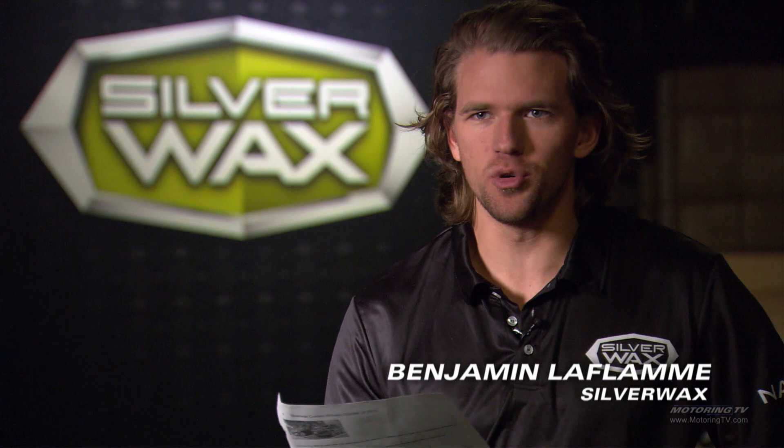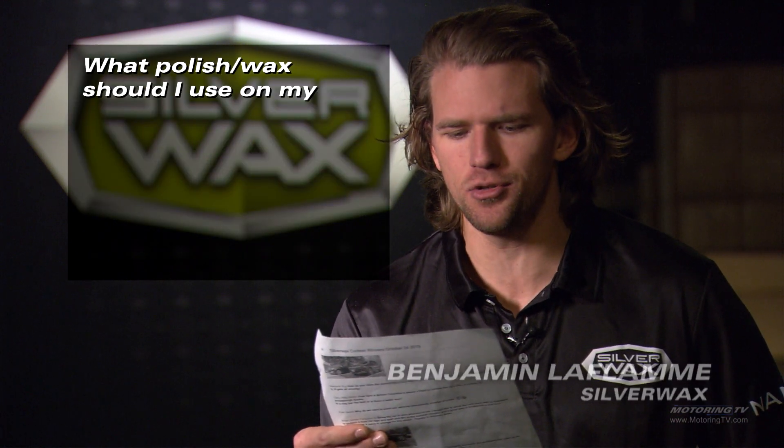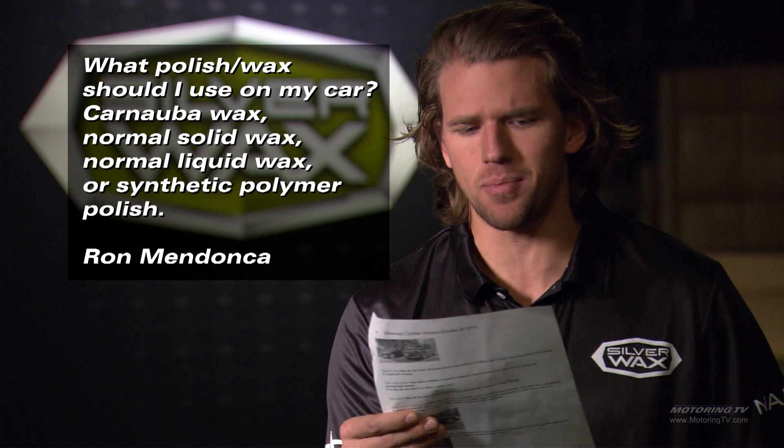We got a question from one of our viewers, Ron, who asks: what polish or wax should I use on my car? Carnauba wax, normal solid wax, normal liquid wax, or synthetic polymer polish?